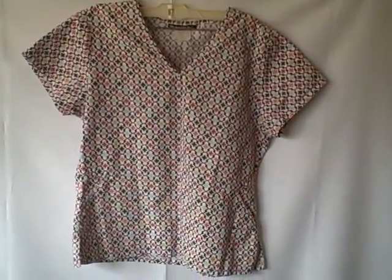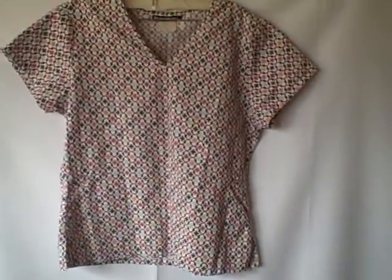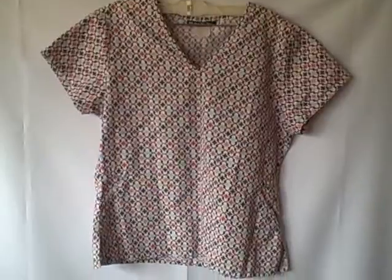Short sleeve V-neck two-pocket, looks to be about a small — might measure out to medium, but I doubt it. Thank you.